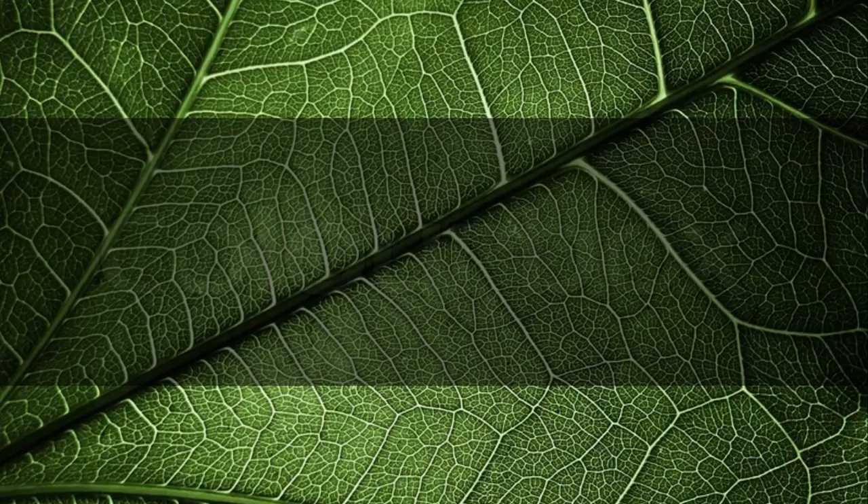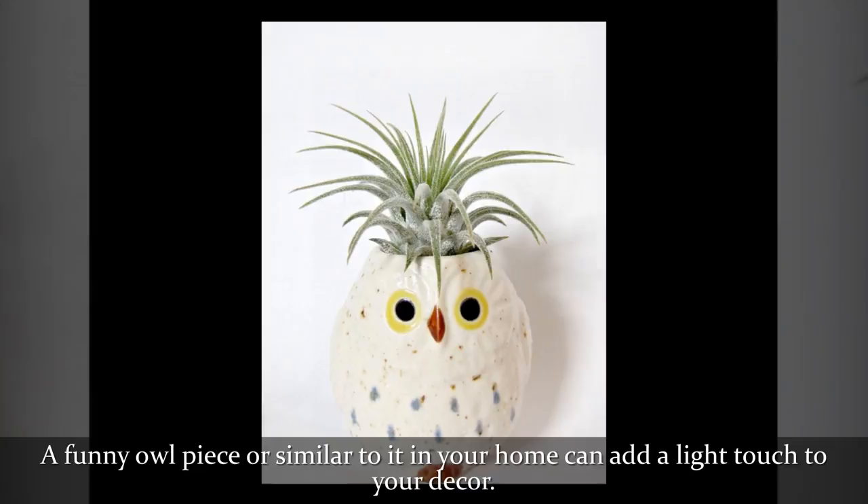A funny owl piece or similar in your home can add a light touch to your decor.